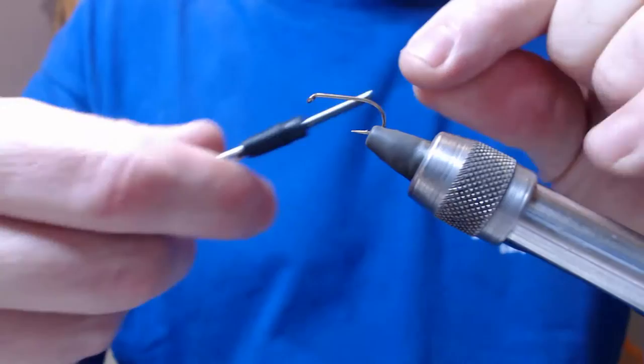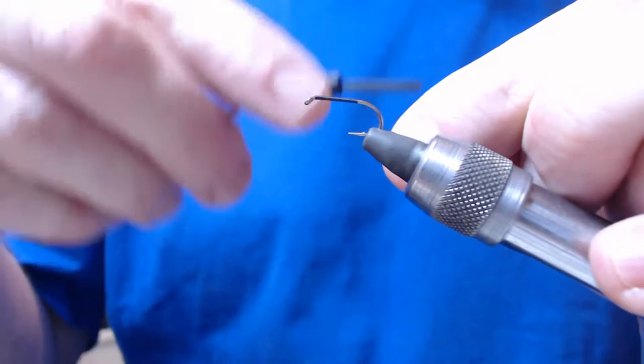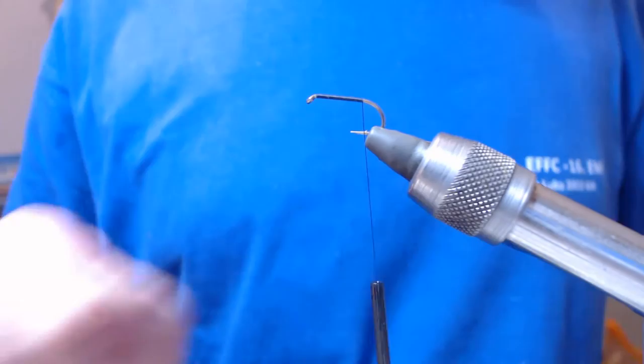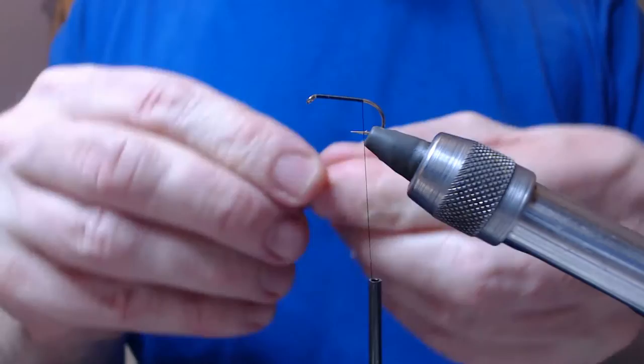What I'm going to tie is a dabbler, hook at size 10, B175, wisps thread which is a 14-0 black. Just wind the thread down to the tail. I'll get some cock pheasant for the tail, five or six strands, draw it off.